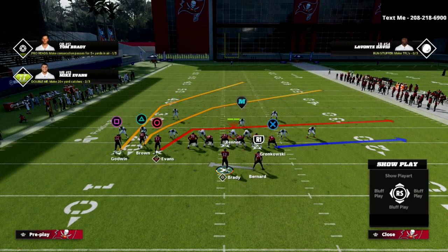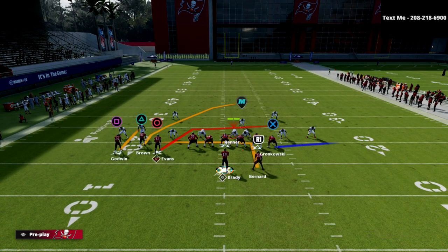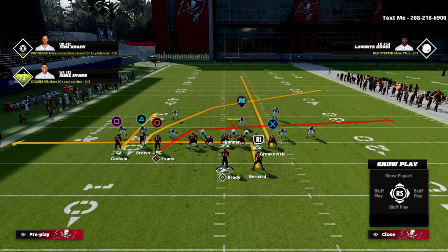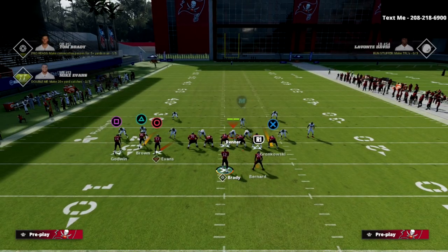What we're going to do is put our running back on an in route, curl the outside receiver, and then you have a choice: you can either block your tight end or streak him. If you streak him, the crosser is much more of a threat. If you block him, you're really wanting to work the left side a little bit more. Let me show you what this looks like.